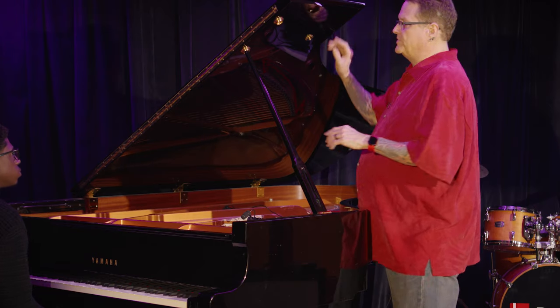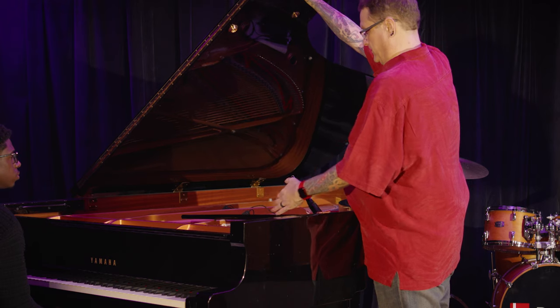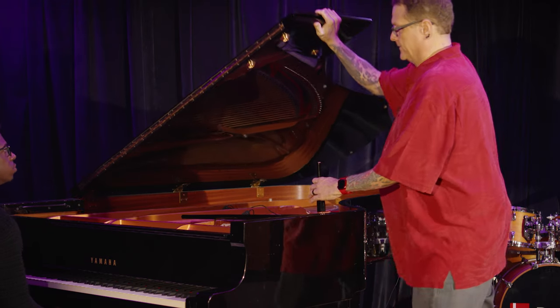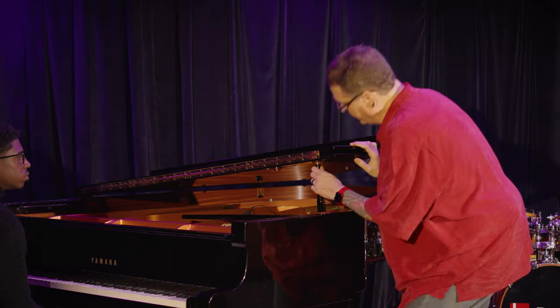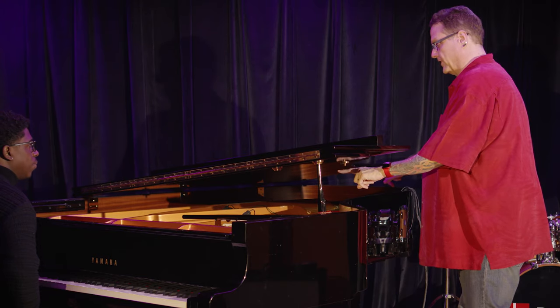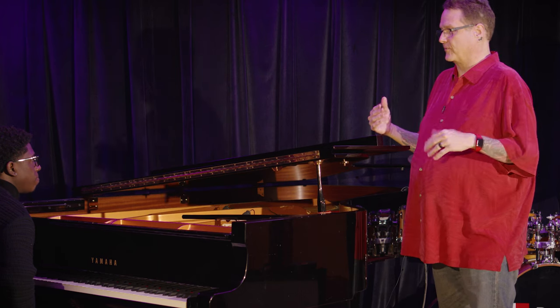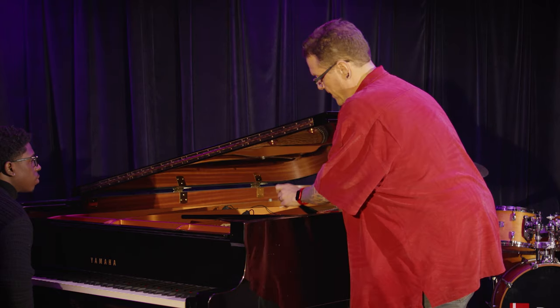Now let's close the lid. One more thing: you'll notice that in the stick part of a piano there's a quarter stick position. If you have to have an open lid, using the quarter stick is better than fully open in live sound — you can stick a couple of mics through the center and aim them properly, which is 50% better than having the lid open all the way. But really, 95% of the time in live sound, we have to go all the way down.